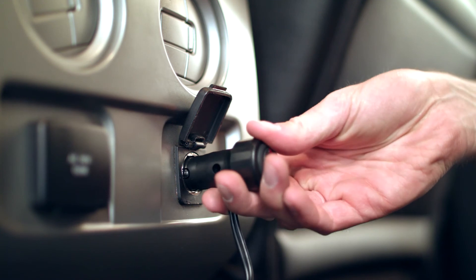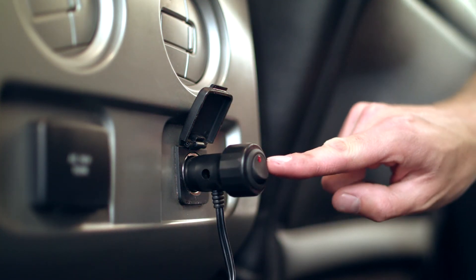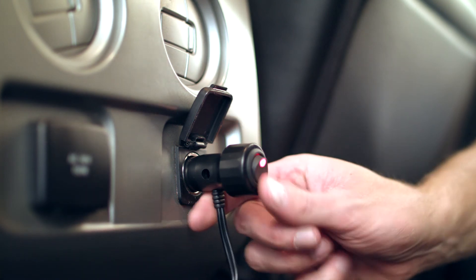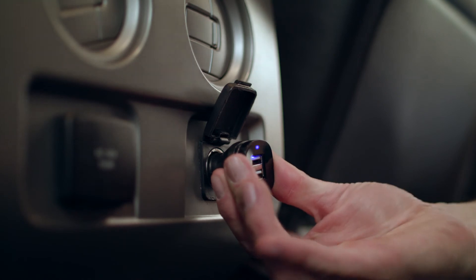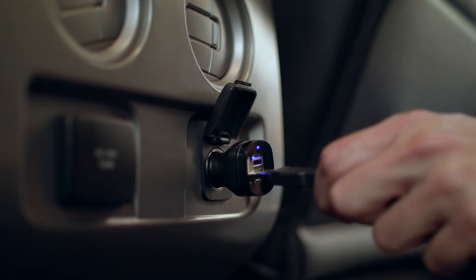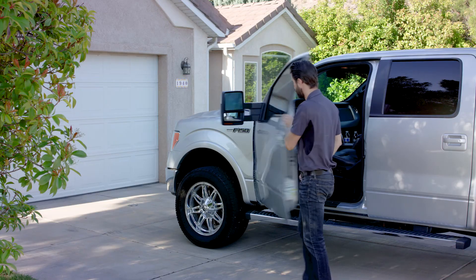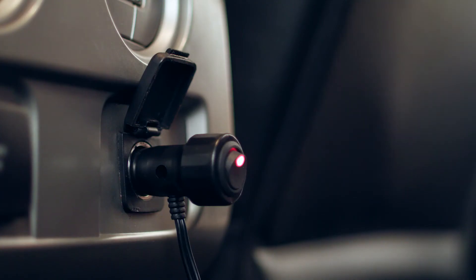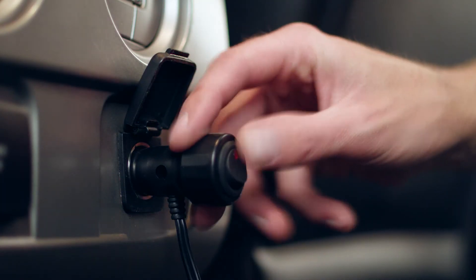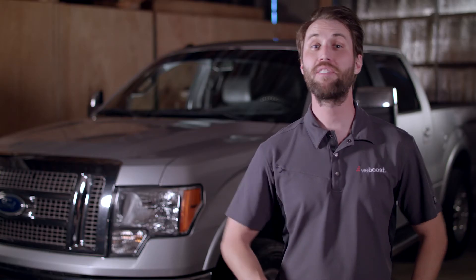Connect the power supply to the booster and run the cable as before to the power port. Some power supplies feature an on-off switch — switching this to the on position will illuminate a light alerting you that you're powered up. If your power supply does not have a switch, simply plug the adapter into a power port and you're done. Make sure the power port you connect the booster to turns off when you shut off the truck. Some power ports remain on even when the vehicle is off, which can drain your battery. If you do connect the booster to one of these constant power ports, turn the switch on your adapter off or unplug it when you're leaving the vehicle.